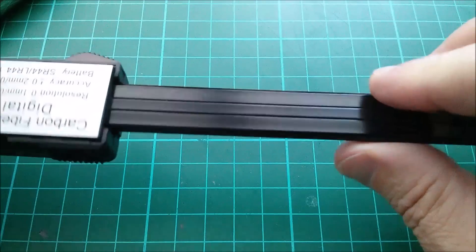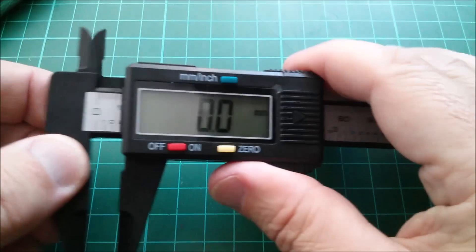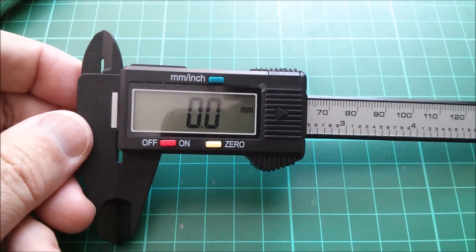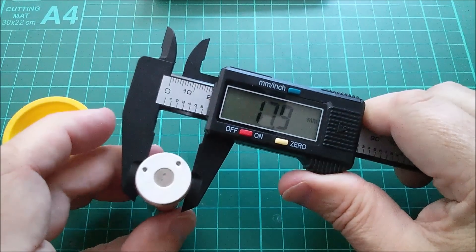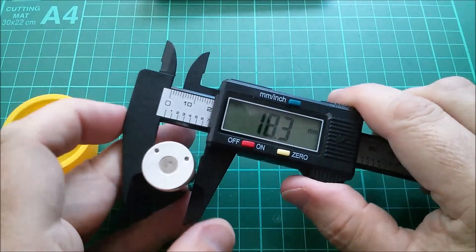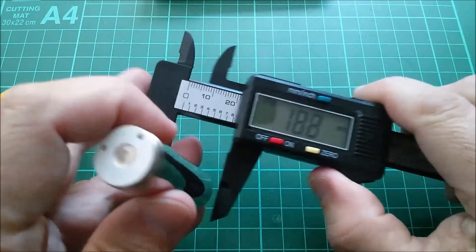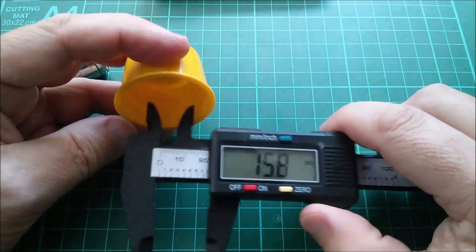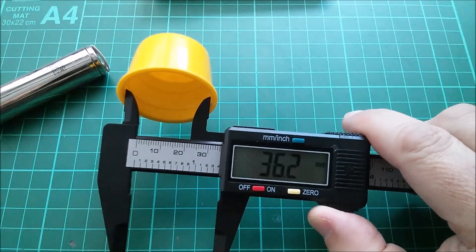I don't know how this works — there doesn't seem to be any graticule that it's reading, so I assumed it's rolling a little rubber roller. But it says here the measuring system is a non-contact linear capacitive measuring system. You can also measure the internal diameter of things using the top two jaws — just pull out and measure the internal diameter.